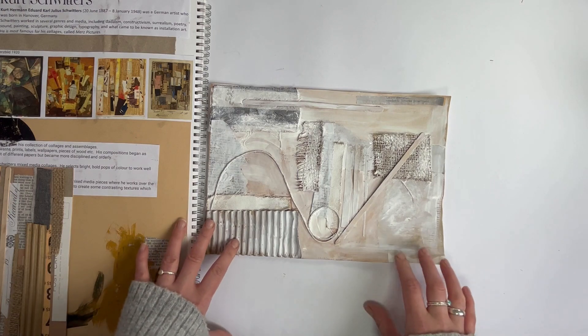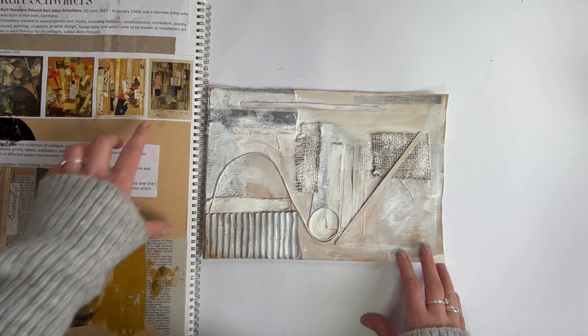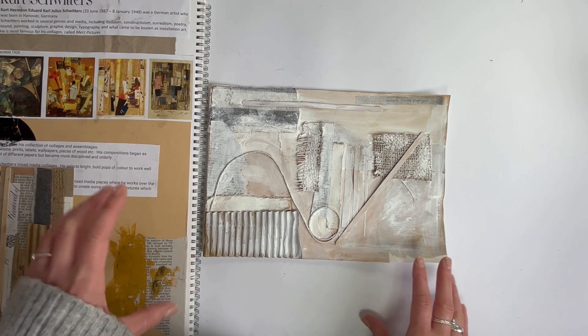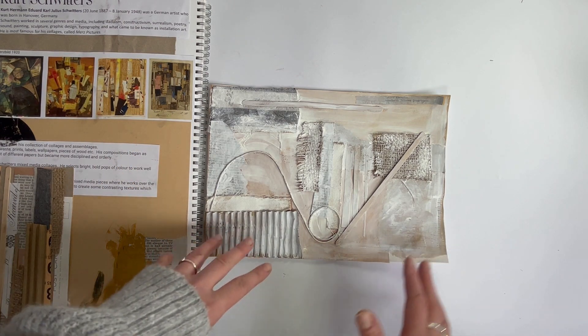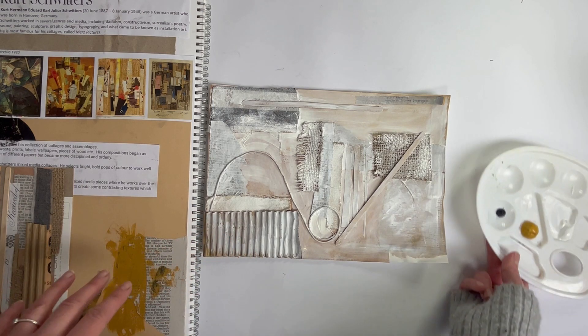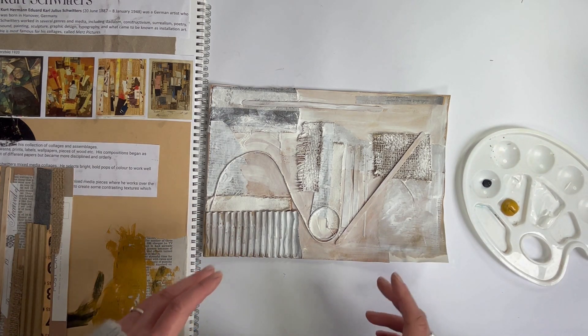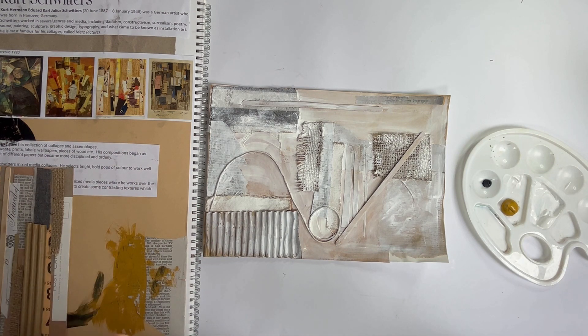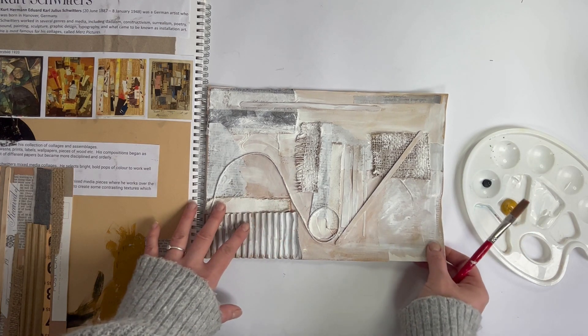I have noticed that Kurt Schwitters tends to keep quite a limited palette. So I'm going to use the idea of a limited palette in my own work. For this piece, I think I'm going to keep it more abstract in response to Schwitters. And then later on, I might make a more figurative piece based on my previous work.